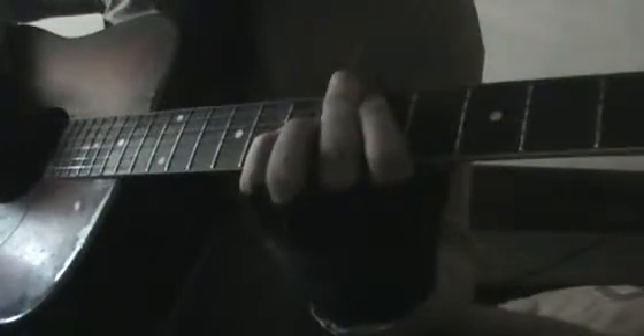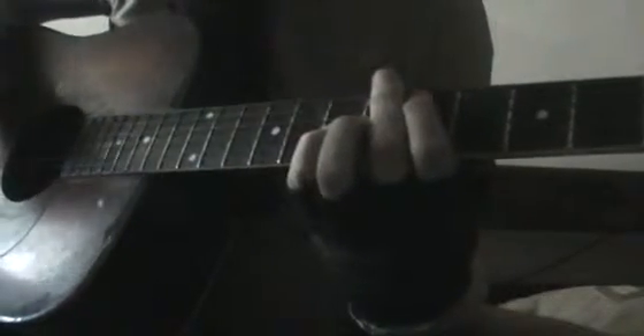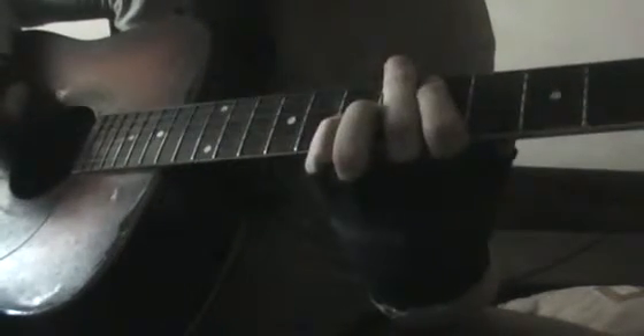And then it has a slight change here — it stays on C and D and F and G, then G and A, back, A and G, and then...